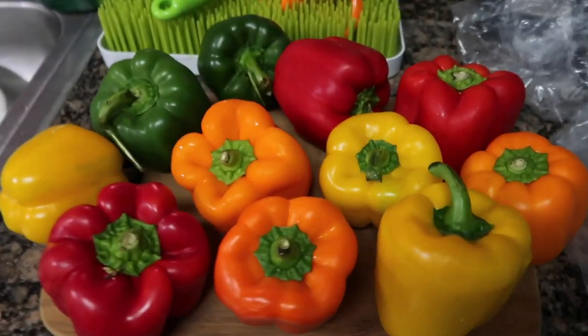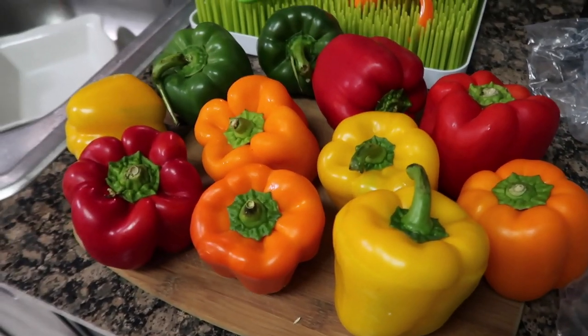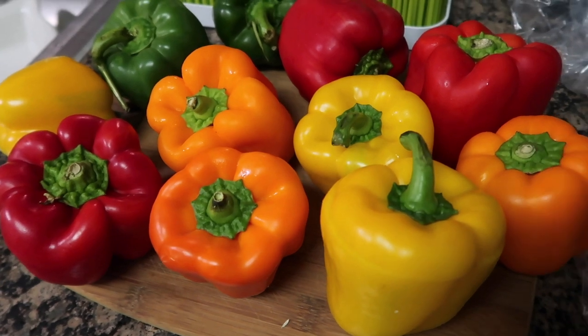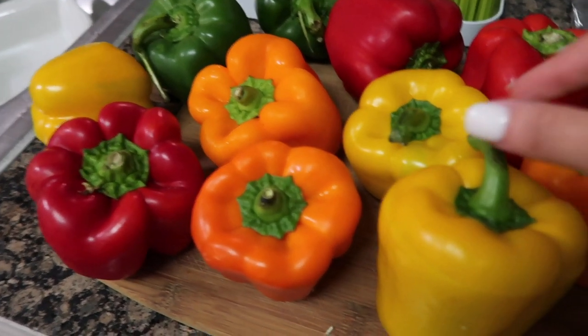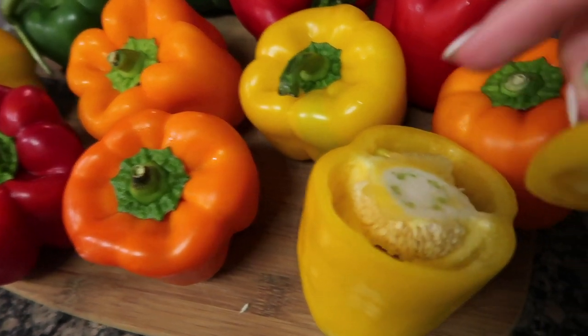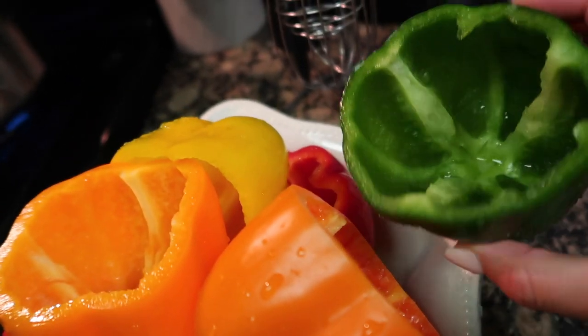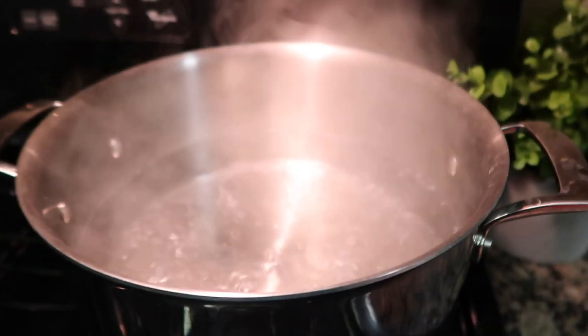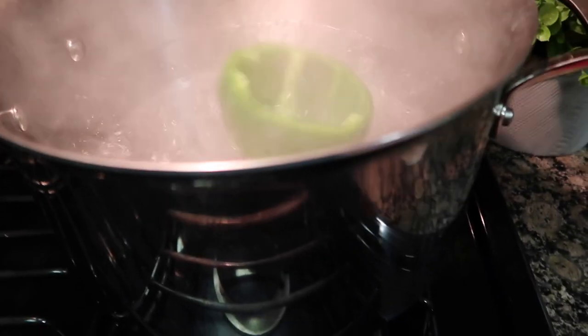I already washed my bell peppers. I'm gonna leave two out so I can cut them, and the rest I'm gonna cut like this. Make sure you take out all the seeds. Once you cut your peppers they should look like this, and now that my pot is boiling I'm gonna put them in there for about five minutes.